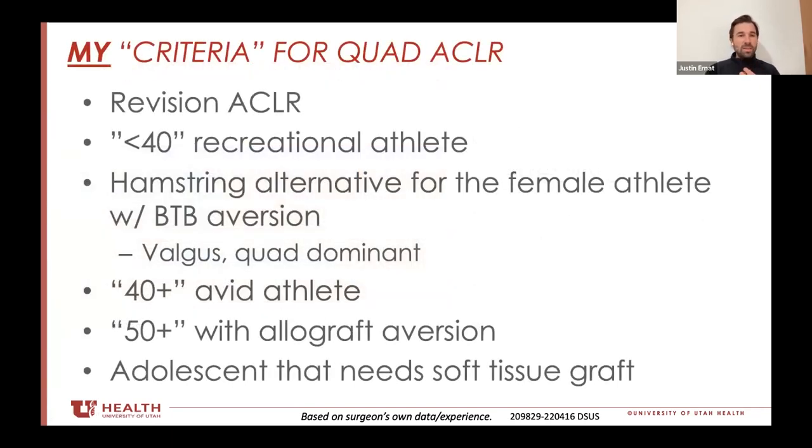So where am I using it currently? I'm using it as an option for revision ACL surgery — for example, if somebody's had a bone patellar tendon bone before and we still want to stick with something of similar strength and functionality, it works really well. I use it for the under-40 recreational athlete that wants an autograft. My caveat is I still think for the young high-level athlete, whether it's high school, collegiate, or professional, patellar tendon is probably the gold standard. But for the more recreational type in that age category, or the recreational athlete above 25, the quad is a really good option.